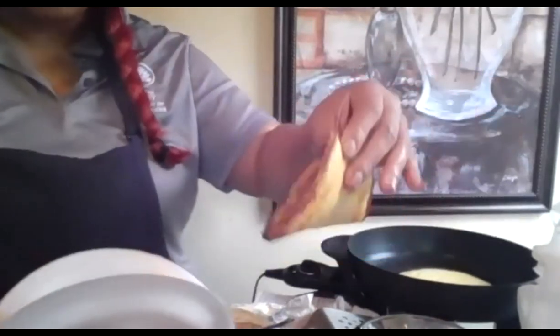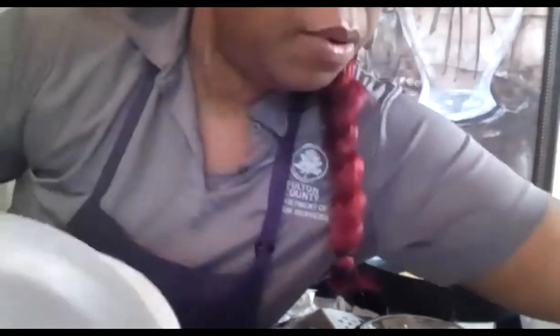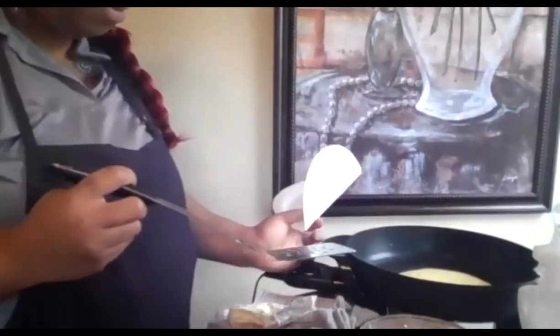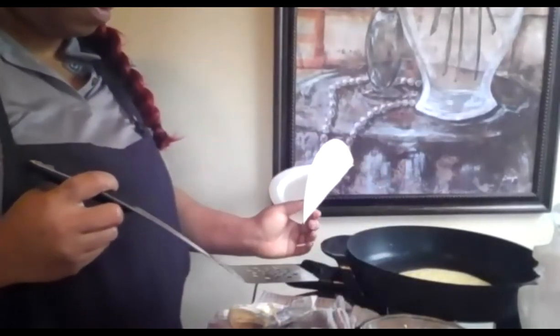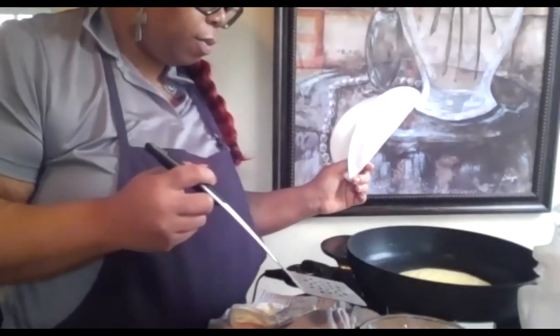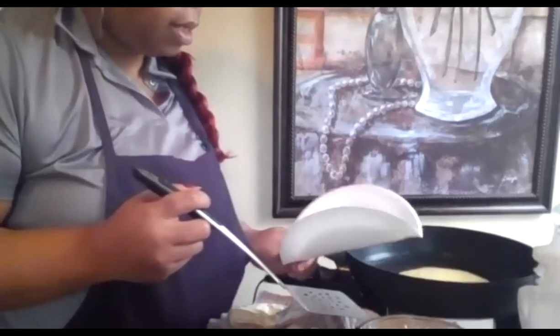It smells so good — you can smell all the pineapple coming out. Let me show you real quick. We're going to turn up the heat a little bit more in the middle.